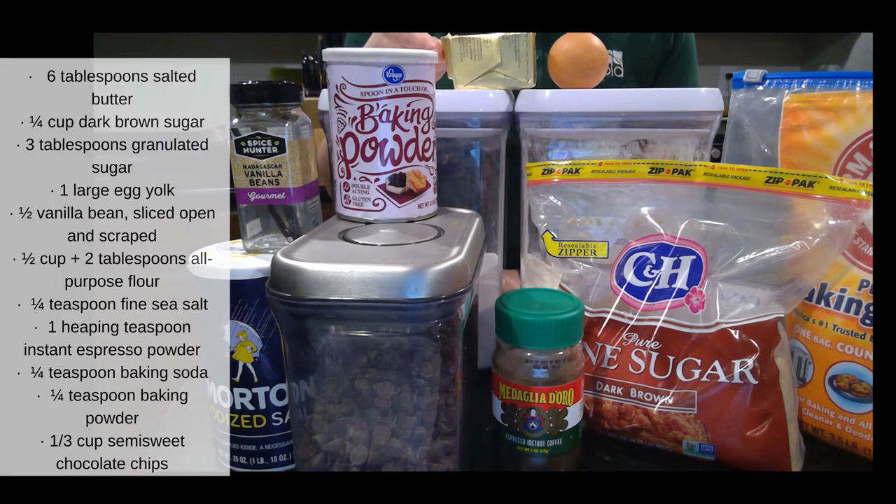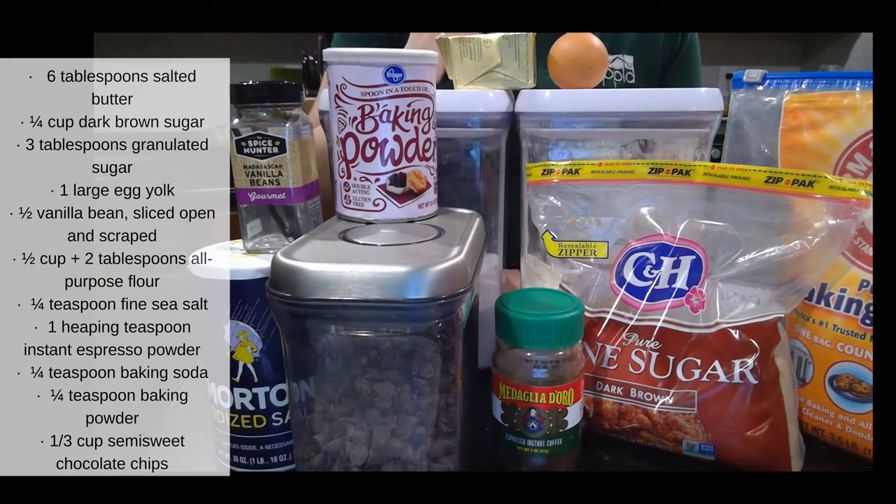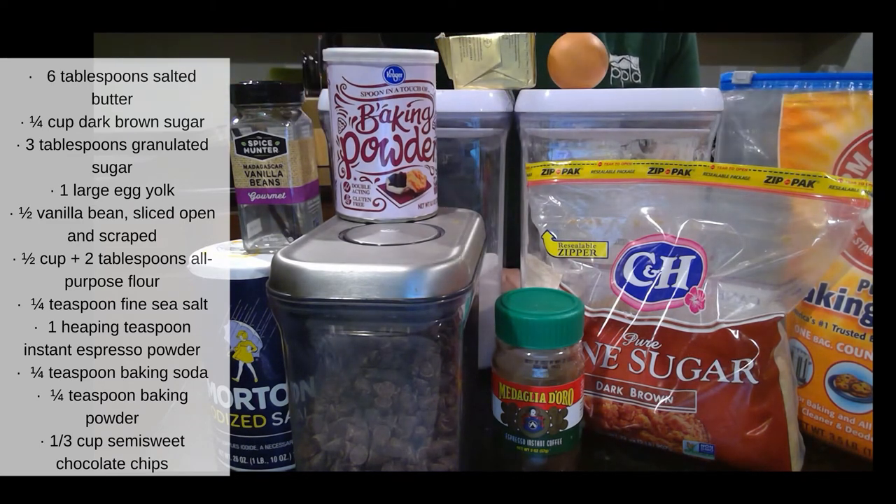For the salty vanilla bean espresso chocolate chip cookies, you'll need six tablespoons of salted butter, a quarter cup of dark brown sugar, three tablespoons of granulated sugar, one large egg yolk, half of a vanilla bean which we'll slice open and scrape the bits out of, half a cup plus two tablespoons of flour, a quarter teaspoon of salt, one heaping teaspoon of instant espresso powder, a quarter teaspoon of baking soda, a quarter teaspoon of baking powder, and a third of a cup of chocolate chips.